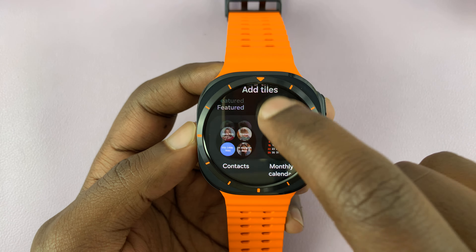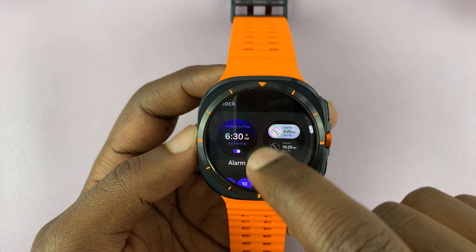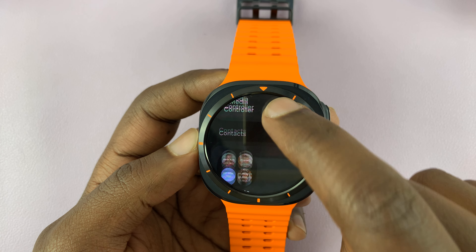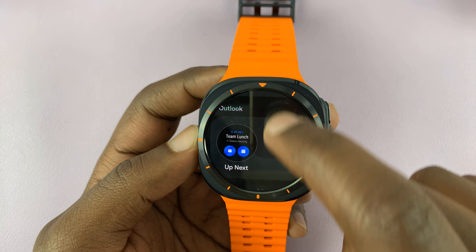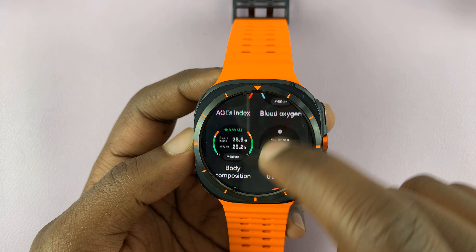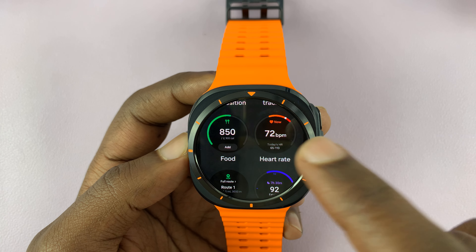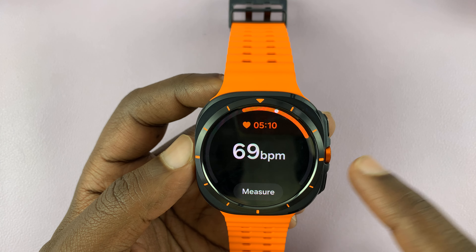Here are some tiles you can add: calculator, dual clock, world clock, timer — plenty of tiles. I'm going to add the heart rate tile. Tap on it and it's going to get added. Simple as that.